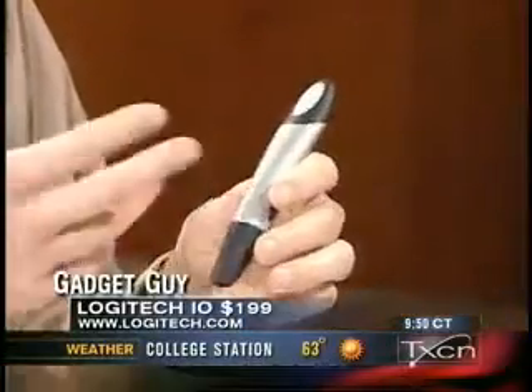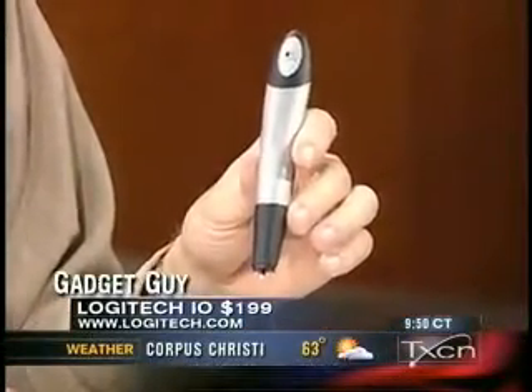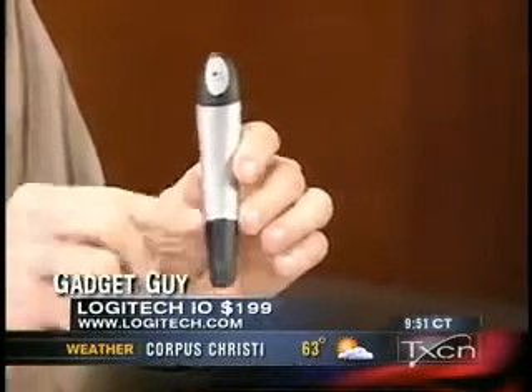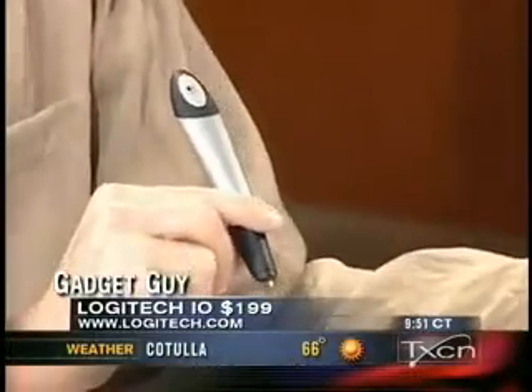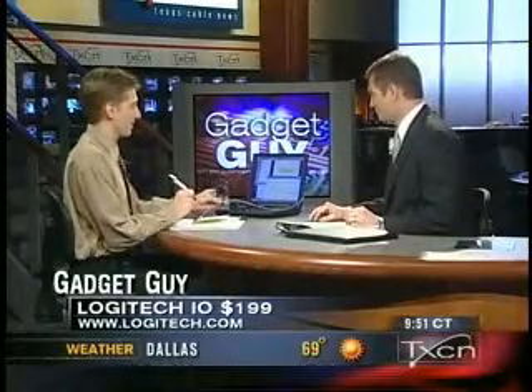What's nice about this pen is you don't need a computing device beside it — obviously it's large enough that it can store a computer inside. There is — Intel inside. It stores about 40 pages of text, has a rechargeable battery inside, and it either syncs with a cradle connected to your PC or via Bluetooth. If you have one of the new Bluetooth cellular phones, it'll automatically send what you write into the machine.